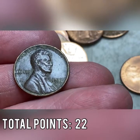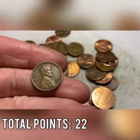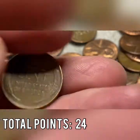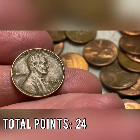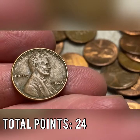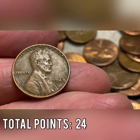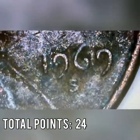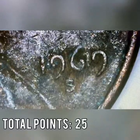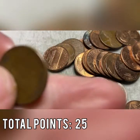Roll number 20 gives us another wheat cent — a 1948 out of Philadelphia. We're finding a lot of 40s coins in this box plus a lot of 60s, so this could be some kind of minor collection dump. Had to put this one under the scope because it was in such disarray — it's a 1969-S in terrible condition, toasted and burned, but confirmed. Roll number 24 brings another wheat cent from 1950, Philadelphia — one point.